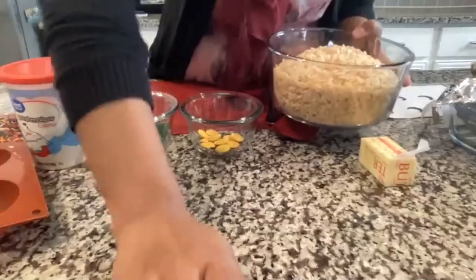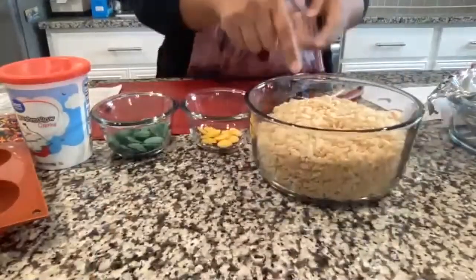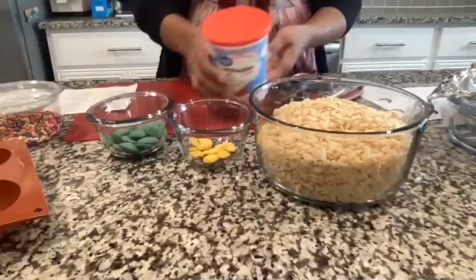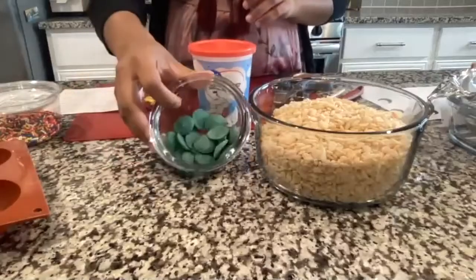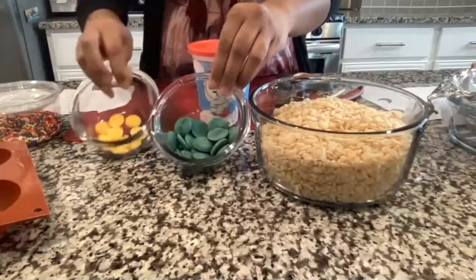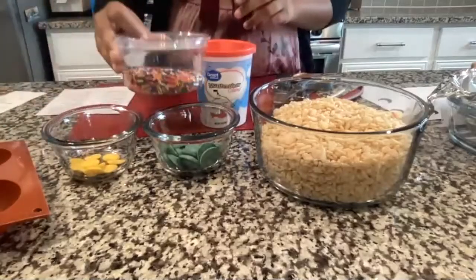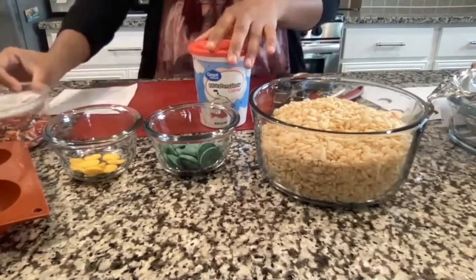First, let's go over the ingredients that came in the box. We have about four cups of Rice Krispie treats, a seven-ounce tub of marshmallow fluff, some green chocolate melts and some yellow chocolate melts. In a Ziploc bag, you also got some sprinkles and mini chocolate chips.